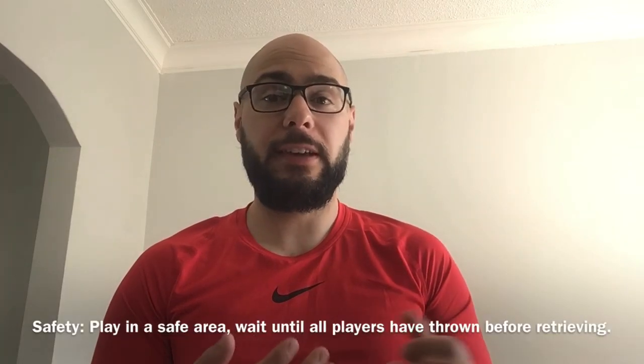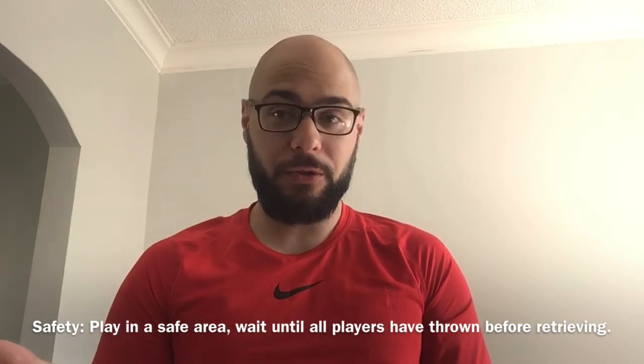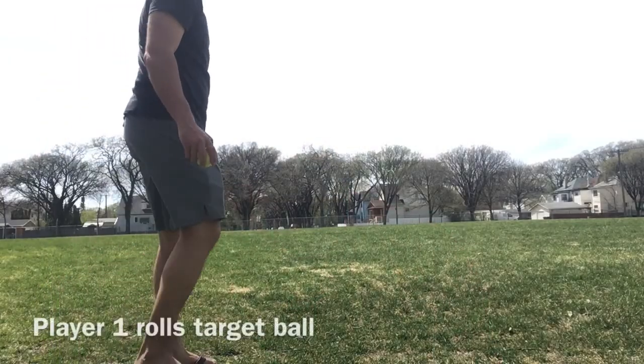Just a safety piece: make sure you have a safe place to play, and do make sure that everyone has gone before you go to retrieve your bocce ball.